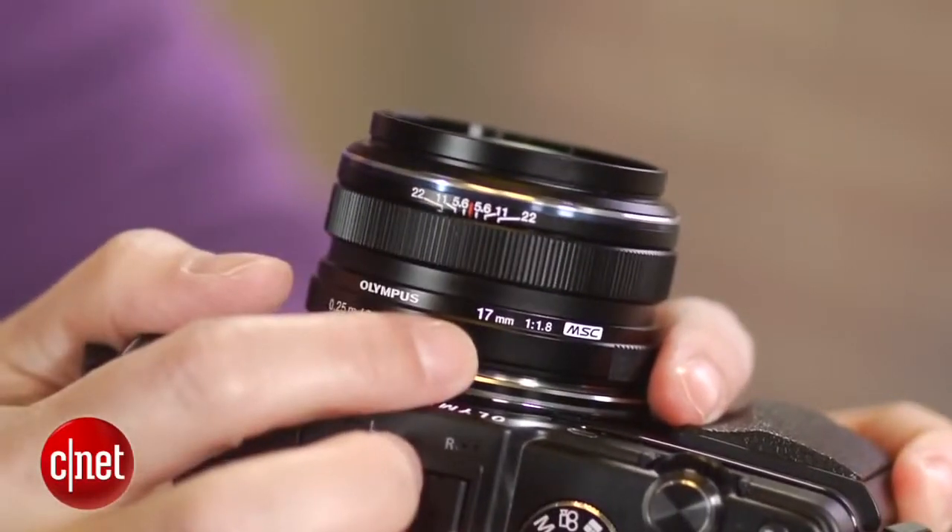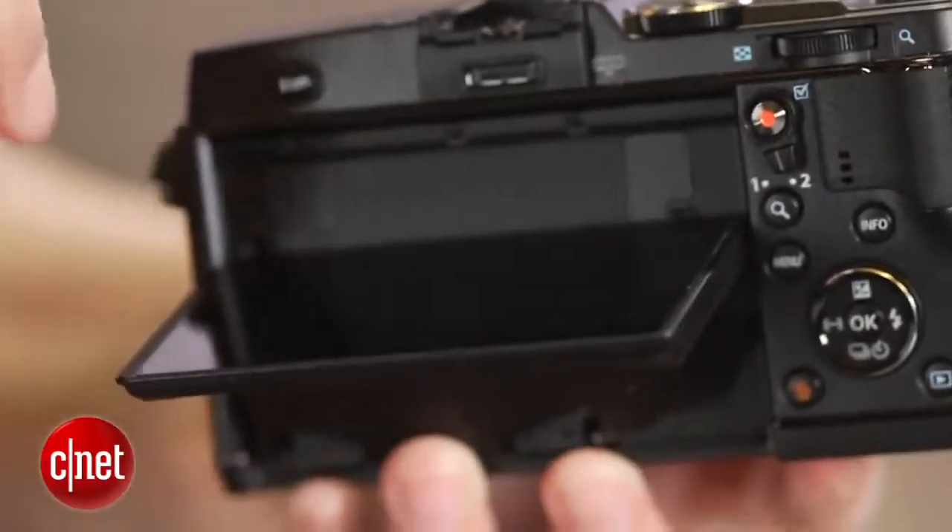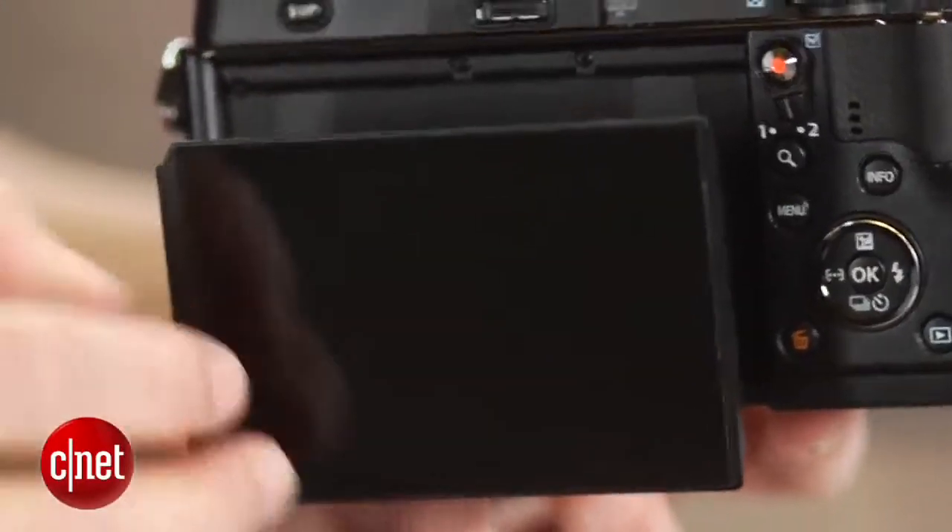And this camera really needs a good lens. The body's heavier than before, but that accommodates the new tilting touch screen display, along with a WiFi antenna.